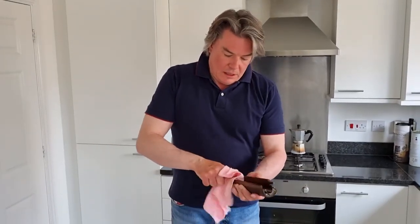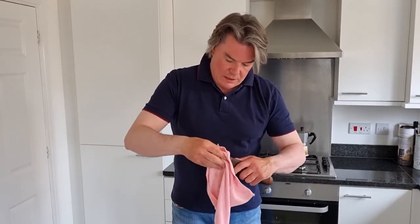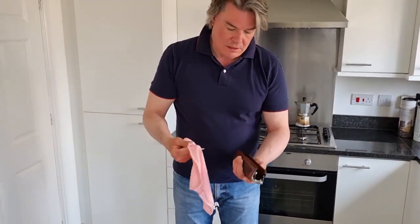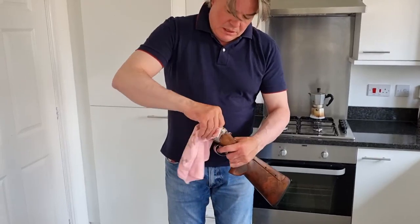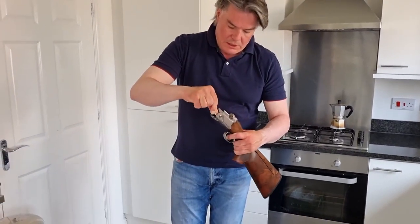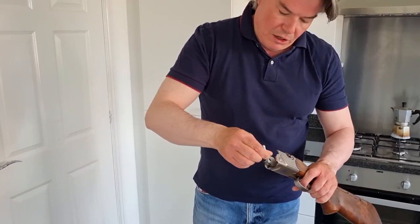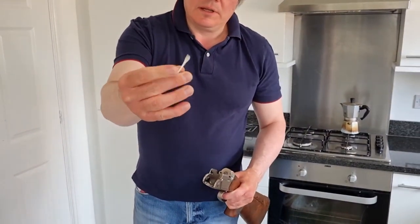Taking the forend with a microfibre cloth, you can see the muck that's coming out of there. Just rub that down and look at the dirt that's come off there — so that's now nice and clean. The action again — microfibre cloth — just get in there and give that a good clean. You'll see the muck that's come out. I like to use the cotton buds; you can get into all the nooks and crannies where it's sometimes harder to do with a cloth. And you can see the muck that is coming off there. That's why you have the cotton buds.